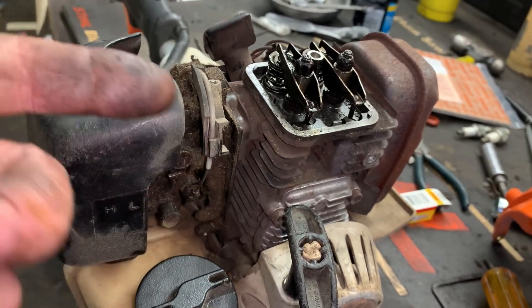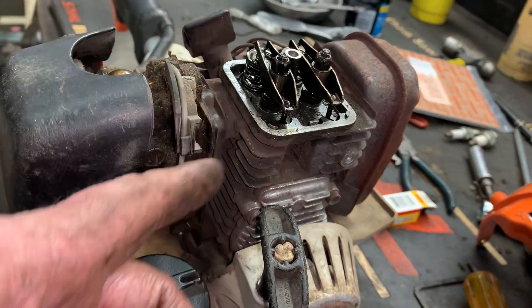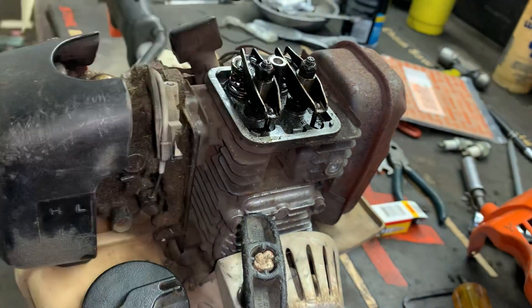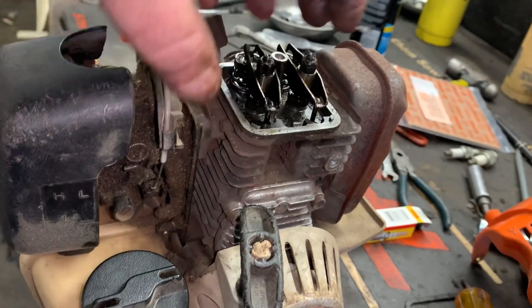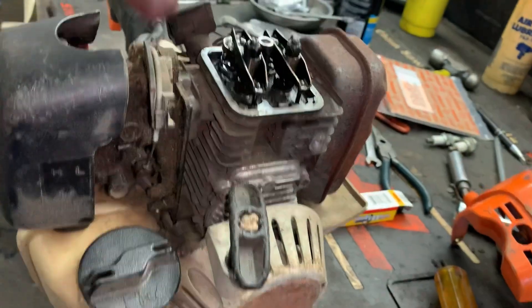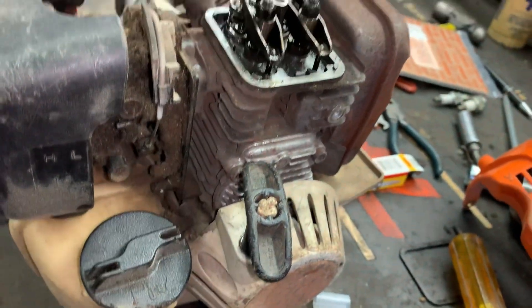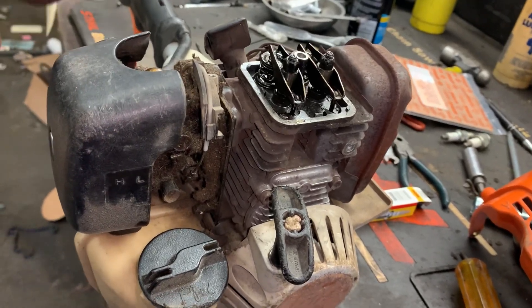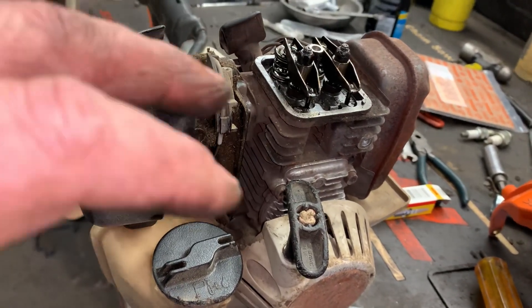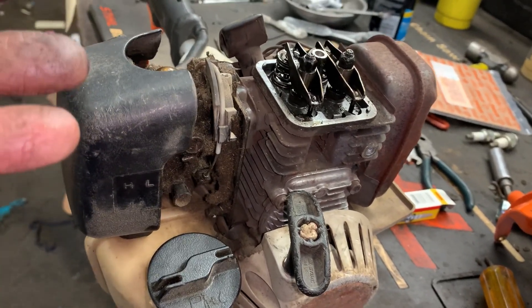That's basically the design of a four-mix engine. You have the fuel and oil charge go into the cylinder through the intake valve, but it also has a port here that lubricates the rest of the engine — it just makes a path that comes out here, down here, down into the bottom end of the engine and lubricates everything. It does not have a crankcase with an oil reserve. So it's a hybrid four-slash-two-cycle engine.